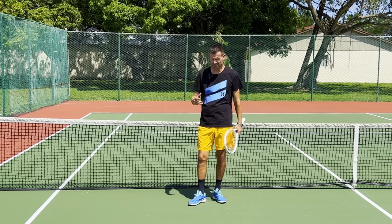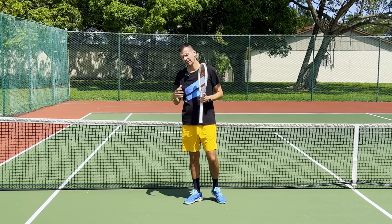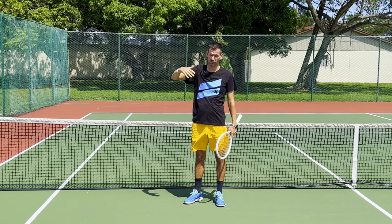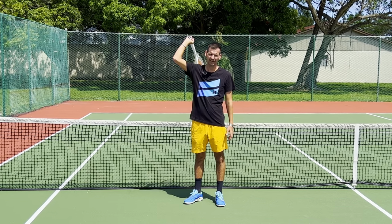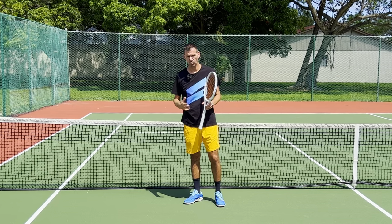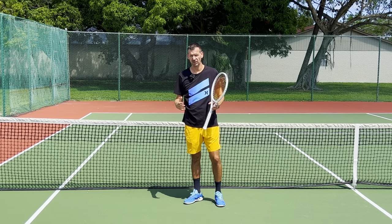The two shots where you don't want to have a t-rex arm are the overhead and the serve. On these shots, because of the trajectory of the ball where we are hitting on a downward trajectory, your advantage is to hit the ball as high as possible. So on the overhead and the serve, you want the arm to be fully extended.